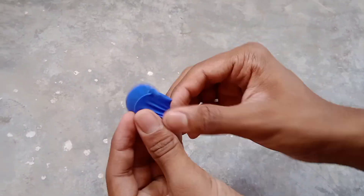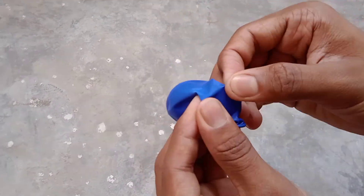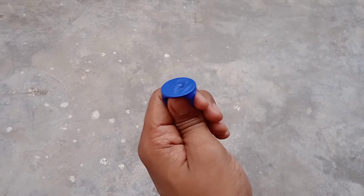For making this project, you will have to take a balloon, rubber band, and a coin. After that, follow the instructions given in the video. First of all, you will have to put the coin in the balloon, and pay attention — don't let the balloon burst.